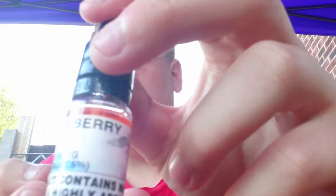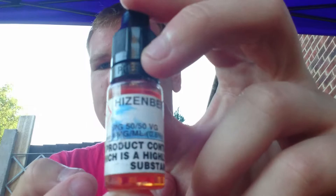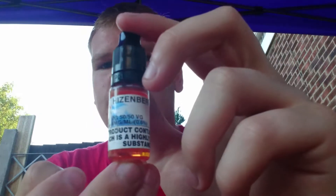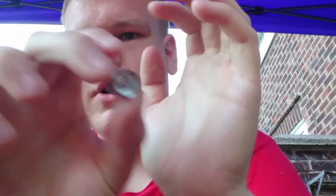Reviewed today is Heisenberry by Angel Fresh, and it's a 6MG. I asked Dave if I could have a coil for the review. I didn't really need one, but I thought — let's show how you can actually prime a coil for people who are new and just bought a new mod and don't really understand coil priming.